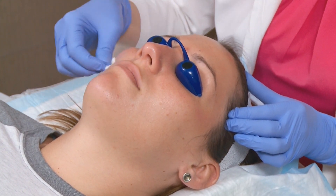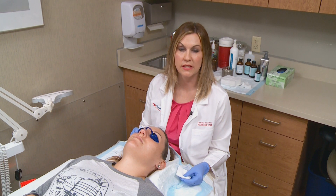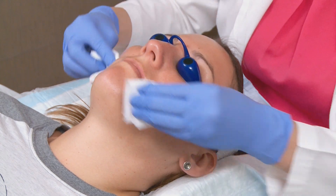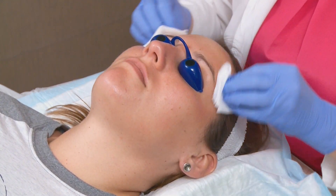Now we're going to neutralize the peel because the glycolic acid has been on her skin for two minutes. What the neutralizer is going to do is stop the peel from working and bring her pH back to normal. When we're neutralizing it should make the skin feel a little bit cooler and the stinging sensation or tingliness should stop.